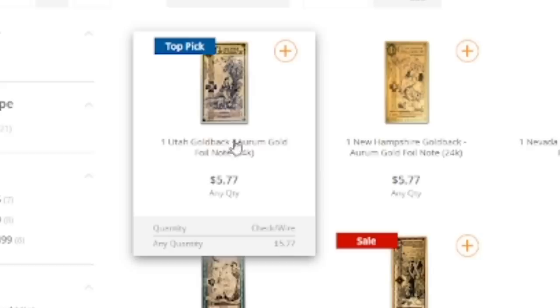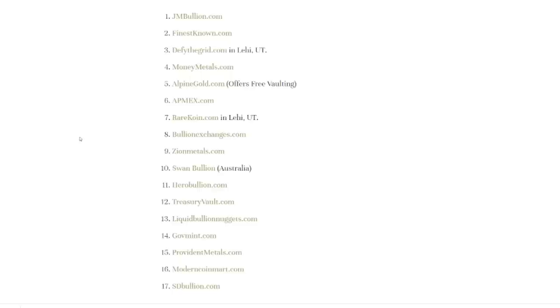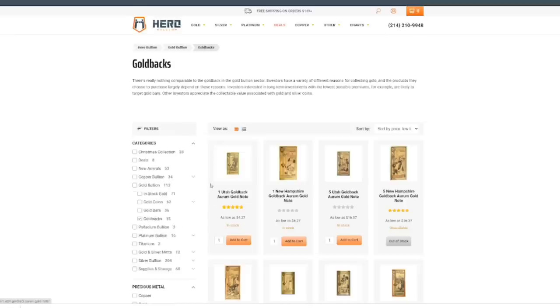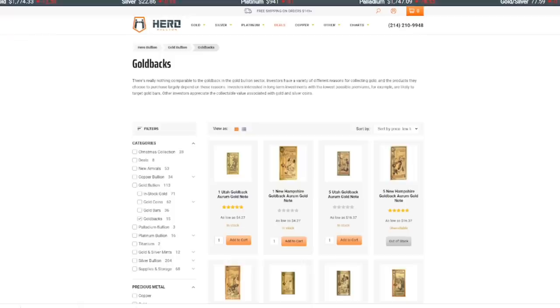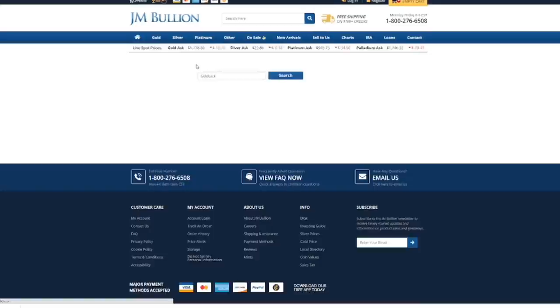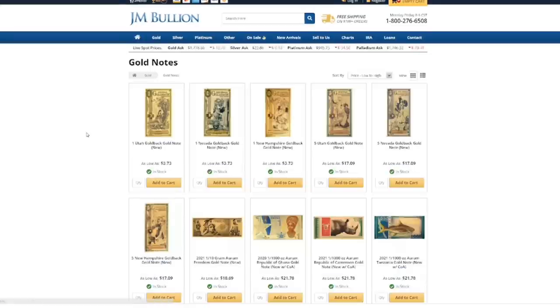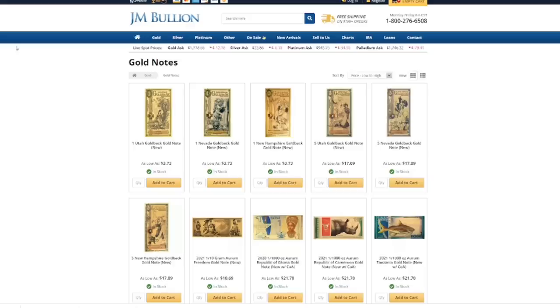We can see the one Utah gold back here at a max of $5.77 — we're not going to pay that. Let's go over to Hero Bullion: $4.27 for the one Utah. We're getting better. One of the best that I found was actually JM Bullion — check this out. For the one Utah: $3.73. That's actually below the exchange rate right there. But we can get them even cheaper.